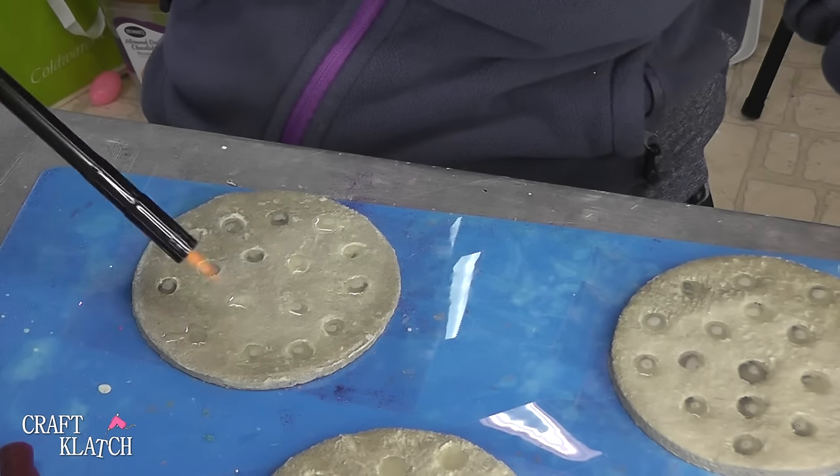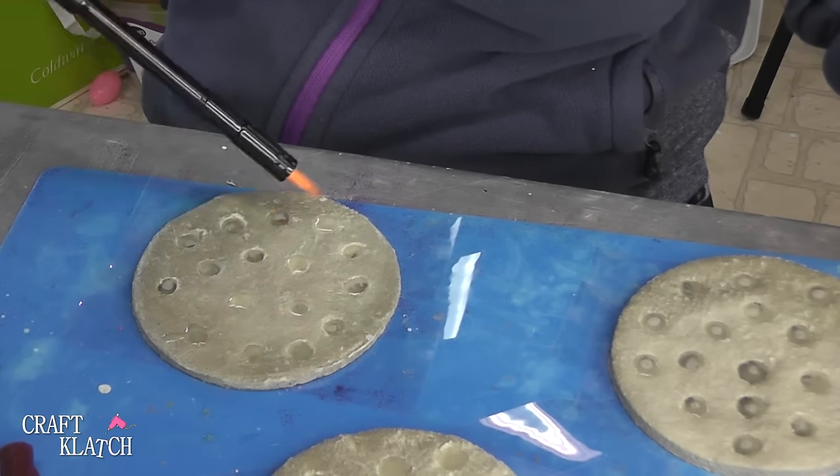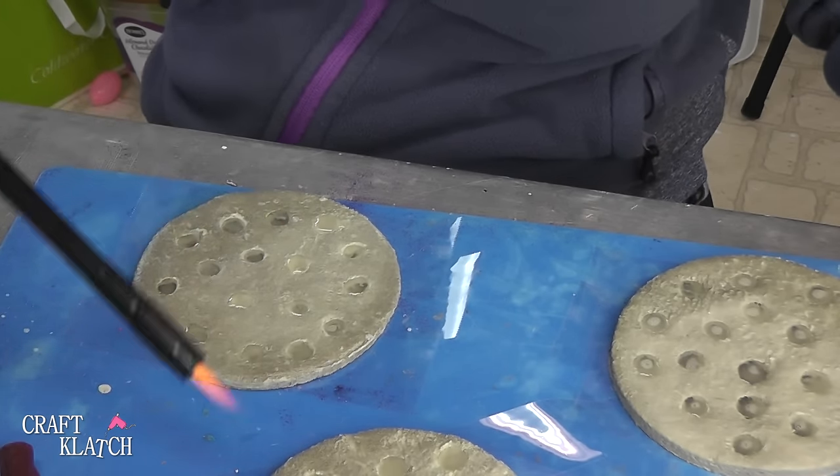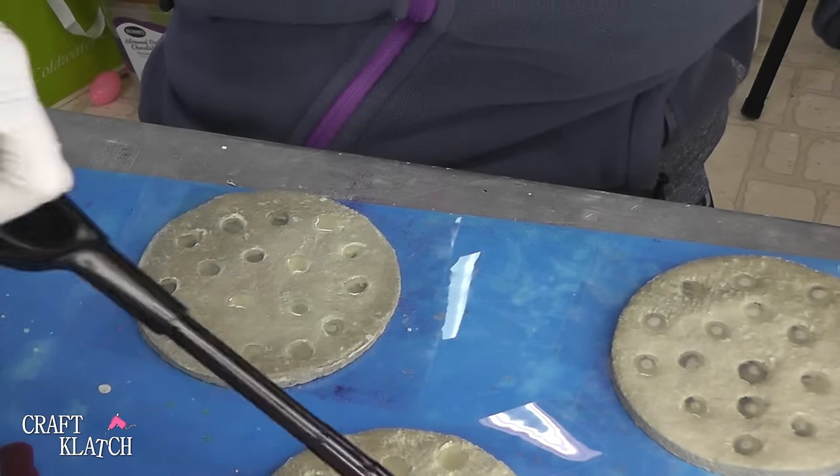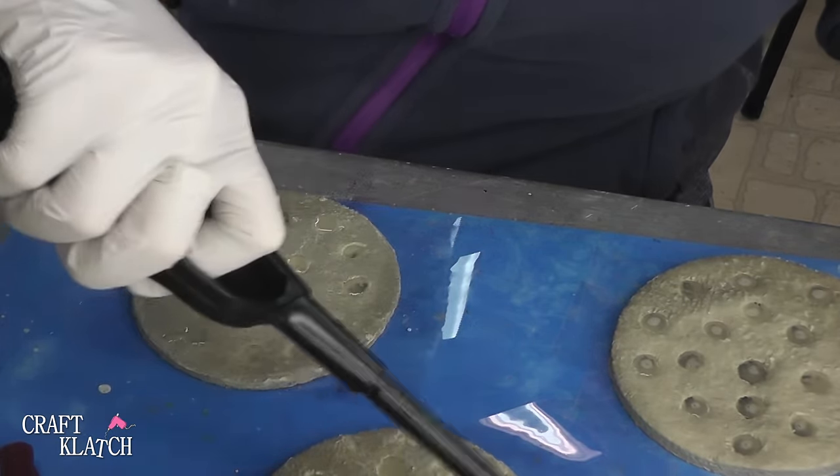Take your lighter and pop the bubbles. Then just let that sit a minimum of 12 hours and we'll see how it looks and if this glows as well as I hope it does.